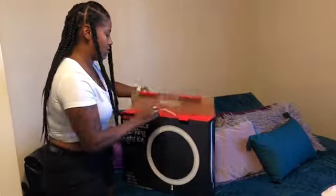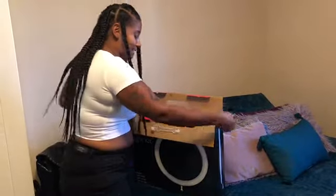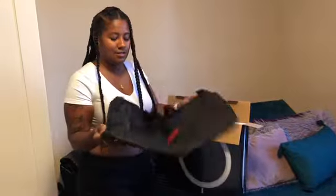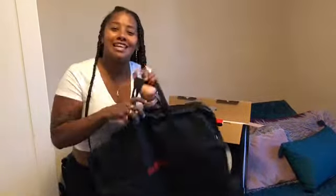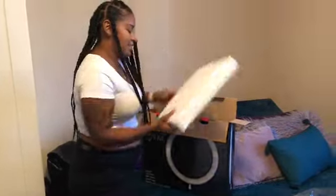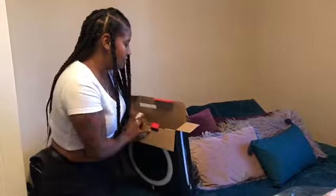God, why is it so hard? I'm so excited you guys because I just got this right now. Here's the bag — let me show you how big it is. You can actually use this as a laptop bag if you don't want to use it for your ring light.